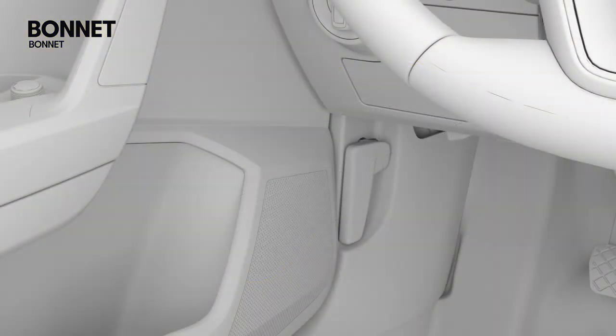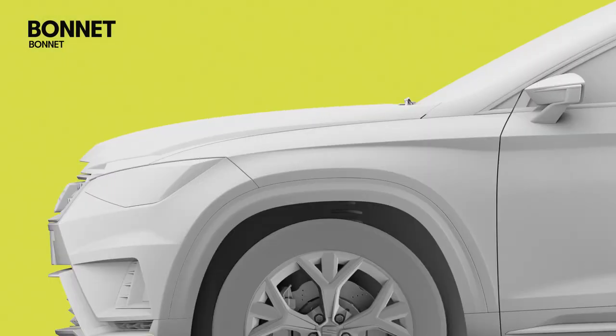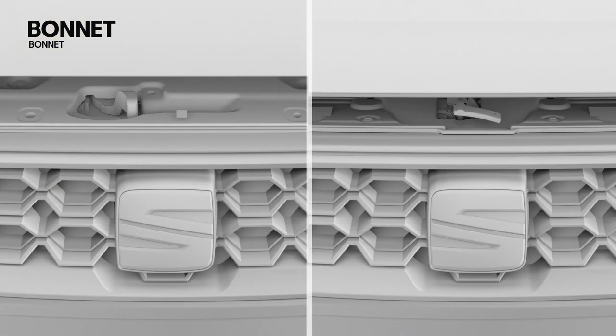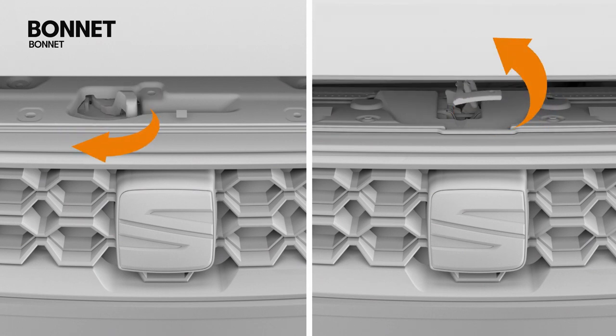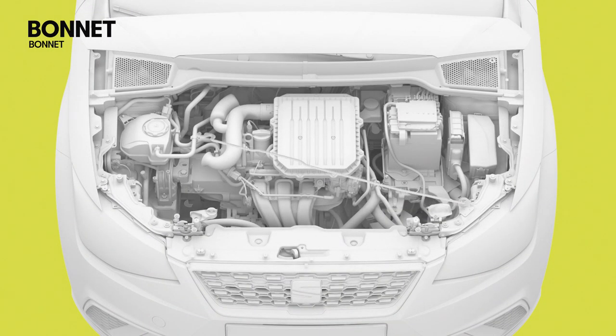The bonnet is unlocked from the inside with the door open. Press the unlocking lever located on the left side. Lift the bonnet as far as the arrestor hook allows. Press the cam located under the bonnet towards the left to unlock it. Open the bonnet fully and secure it with the bonnet stay.